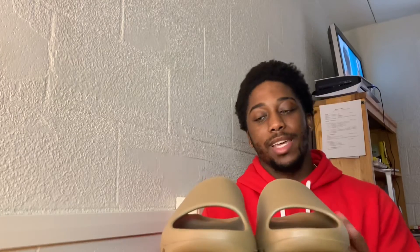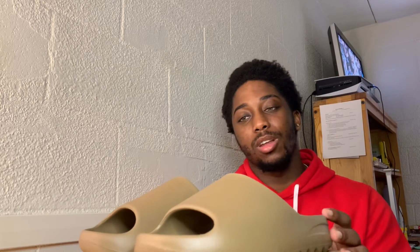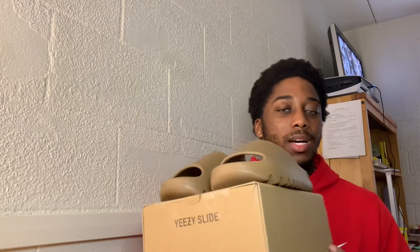Yeah guys, the Yeezy Slide Core - you cannot go wrong. The only thing I wish about the Yeezy brand is that they put a little more effort into the boxes. With the Foam Runners, you know it's that skinny rectangular box - you open it, it says Foam. But I want more creativity from the Yeezy brand when it comes to boxing. I wish the box came in black, brown, white, gray - something a little different. But the cardboard box is fine for now.